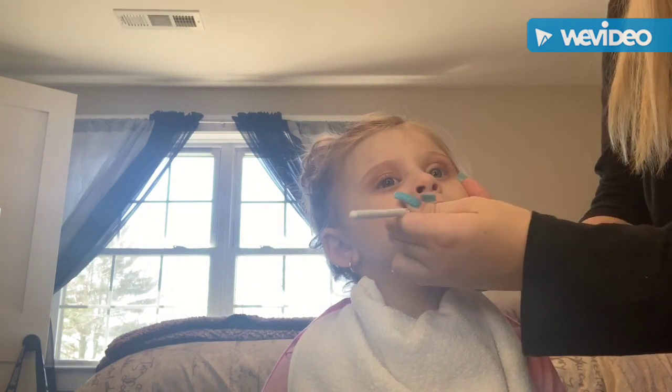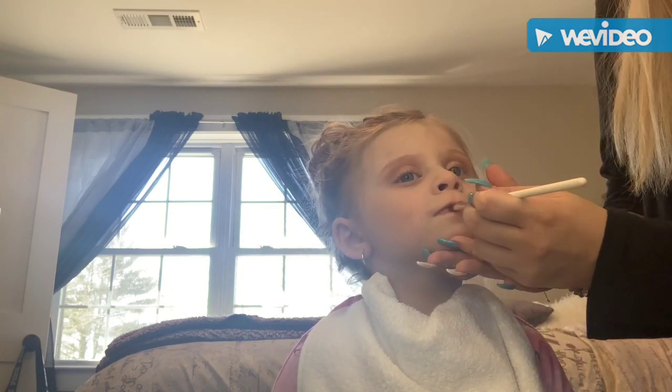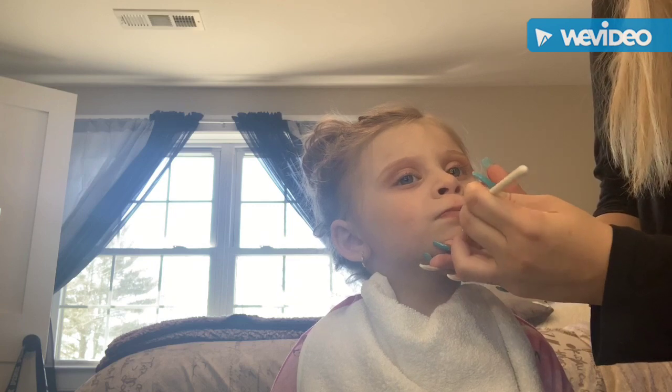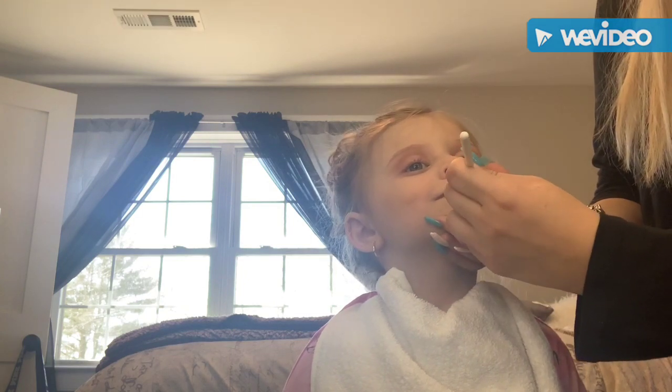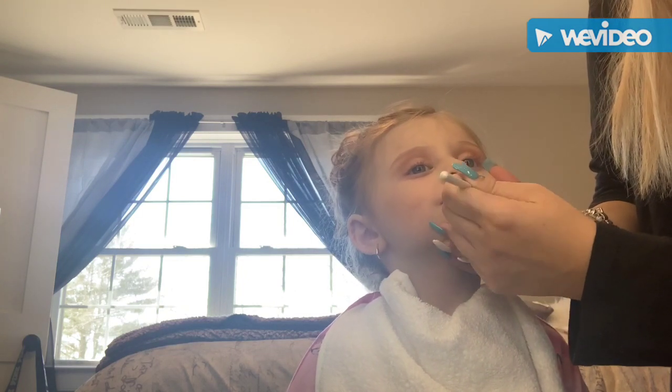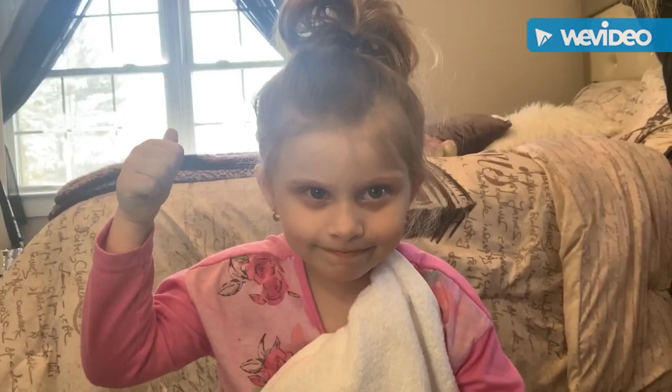And here I am using a KKW Light Nude Lipstick on her lips, outlining them first and just brushing it along the middle. She was mad at first, but that's the finished look.